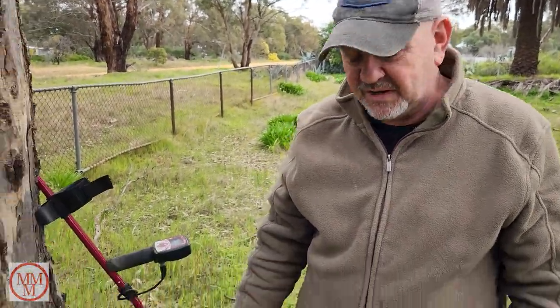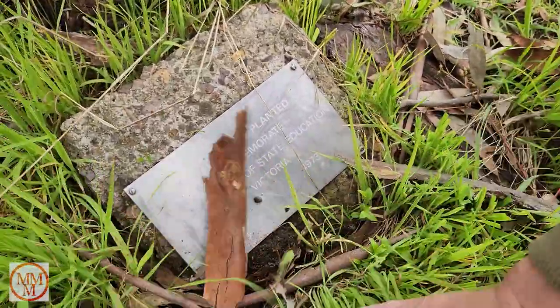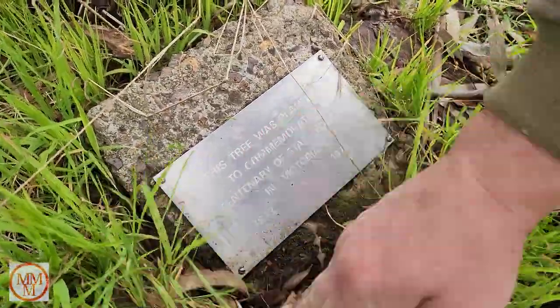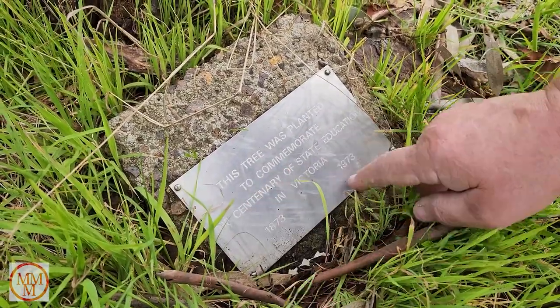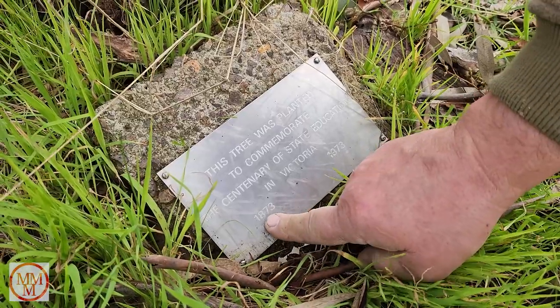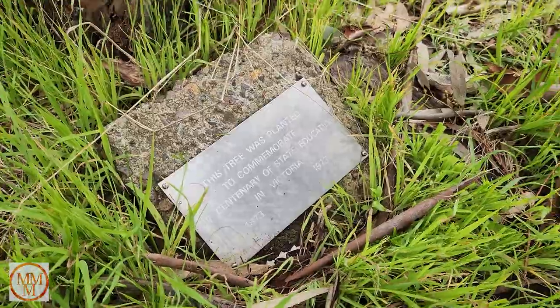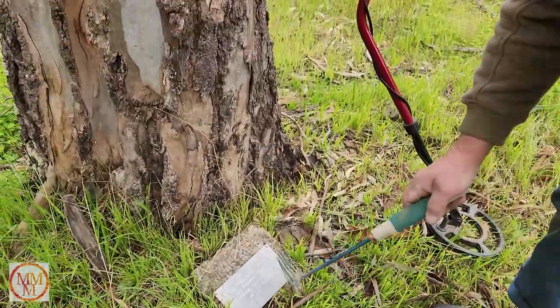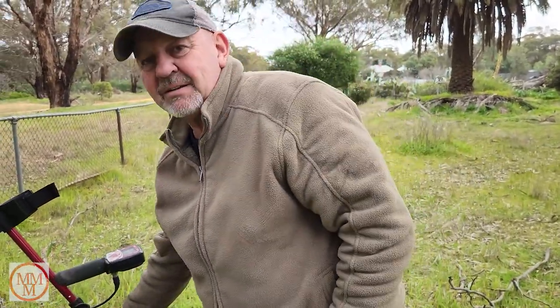How do I know this is an old state school block? Well, the answer is right here at my feet. There's a memorial plaque there, almost buried. 'This tree was planted to commemorate the centennial of state education in Victoria' - so the school started here in 1873 and went till 1973, 100 years of memories. Anyway, I'm out of here - I haven't found anything.